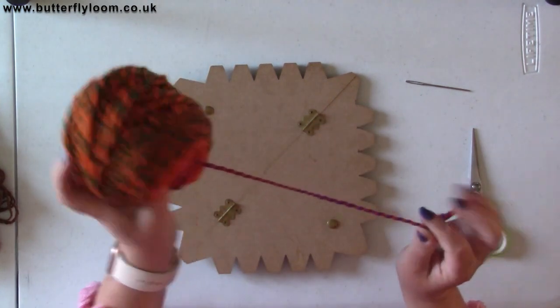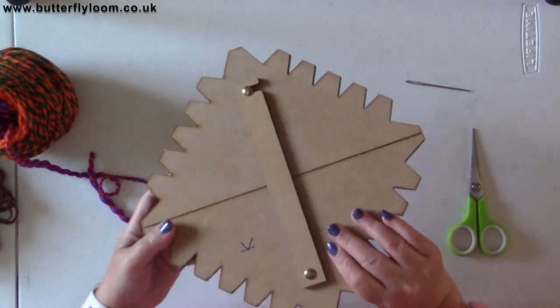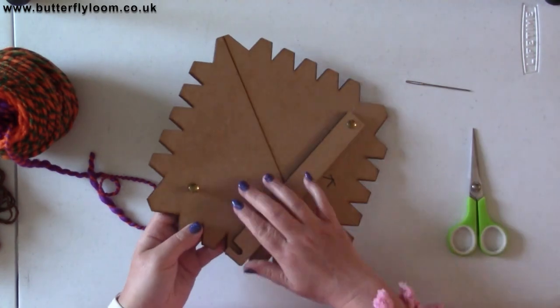Grab your yarn — this thing is really simple to use. On the back here, there's this little lever; this is what holds it in place so it doesn't fold in half.